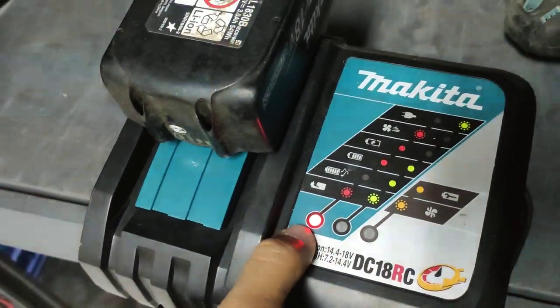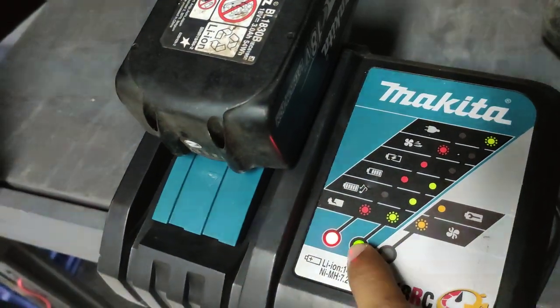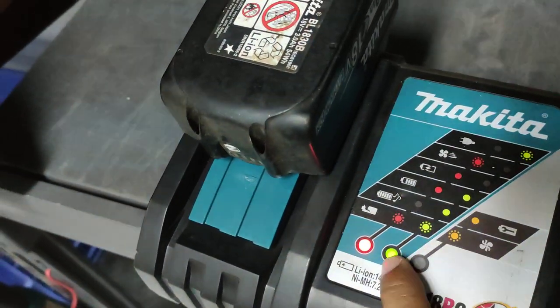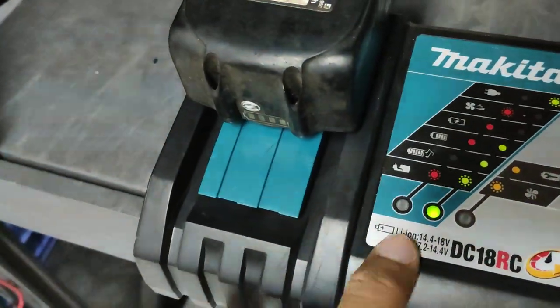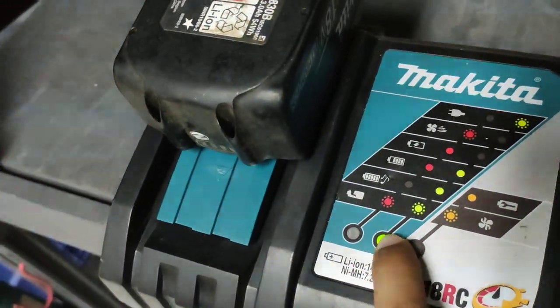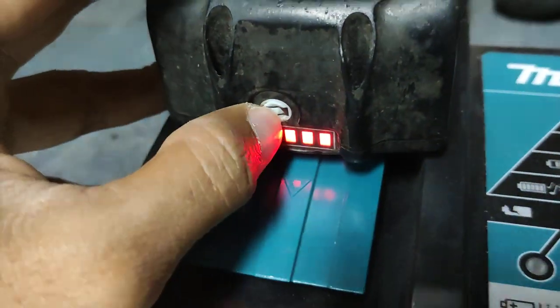You can see this indicator light is red — this means the battery is just started charging. This one is nearly full, and then this green light means the battery is full. You can see on this one as well — this is like a status gate showing charge level.